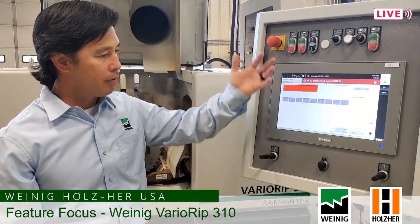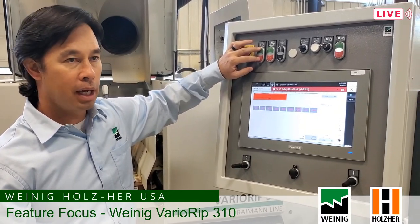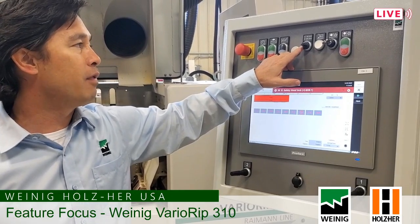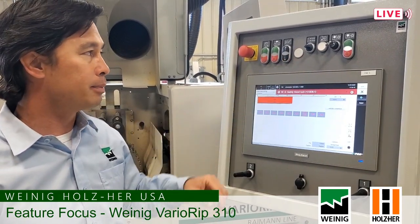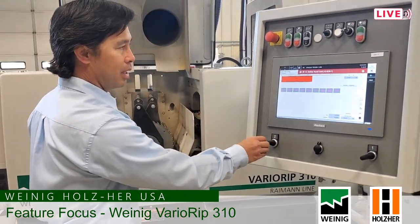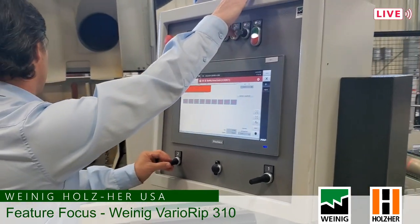We'll briefly go over the operator panel. It's a Pro-Face touch screen. We've got an e-stop here. This button starts and stops your saw blades. This button starts and stops your feed chain. This changes the thickness of your material. The machine is set up to run 10 to 50 meters per minute — in standard that's 33 to 164 feet per minute. This is a safety override for when you're making adjustments. Right now I cannot change the blade positions inside the saw, but if I needed to do a quick change I could push this button and make adjustments to the saw blades.